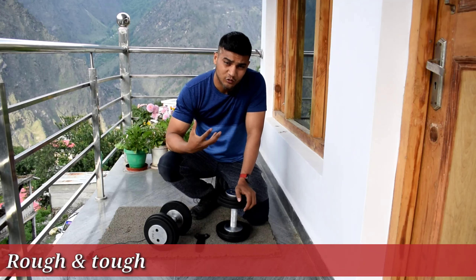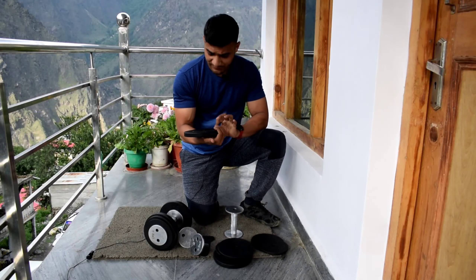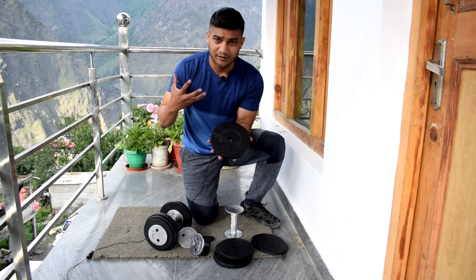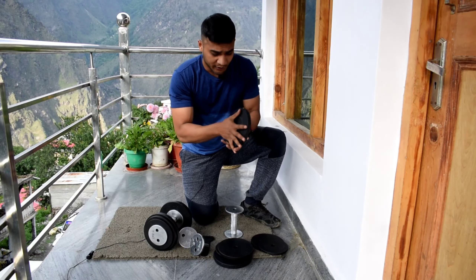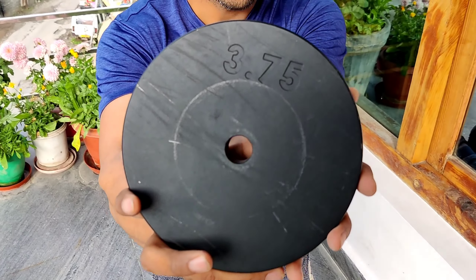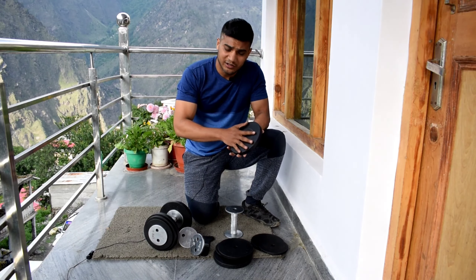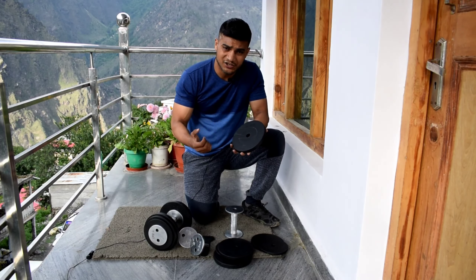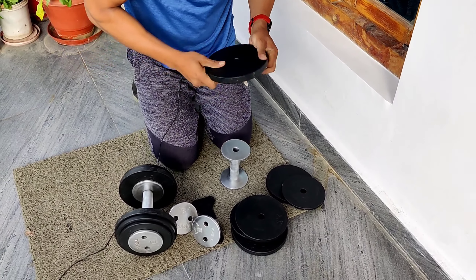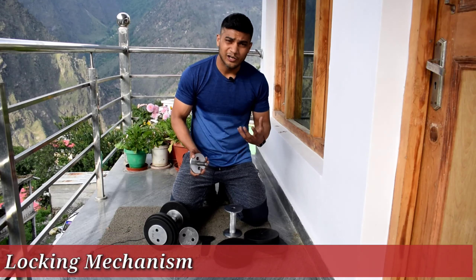The second thing is durability. I've been using these dumbbells heavily and my cousins have also used them a lot. You can see some marks on the plates from heavy use, but the paint protection has held up very well. The sturdiness is also impressive — it is not cast iron, it is proper cut steel.